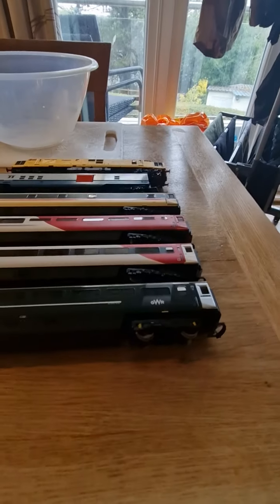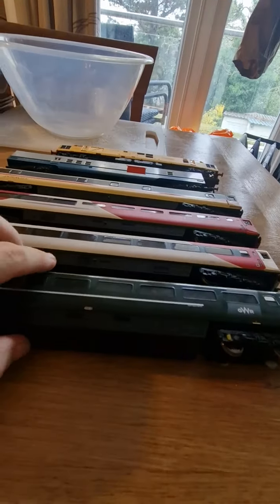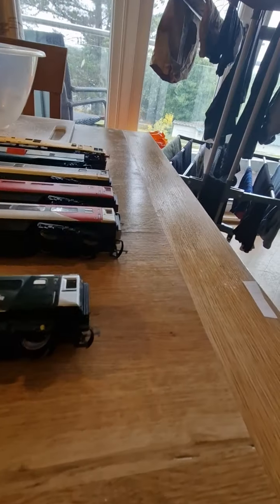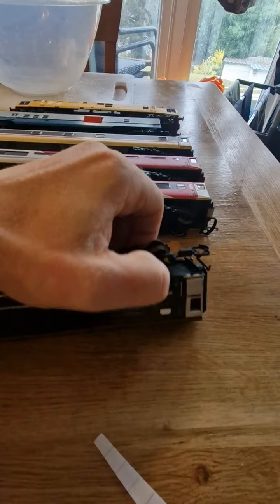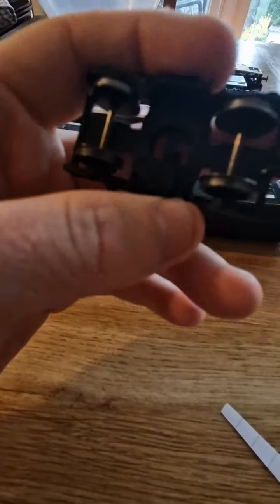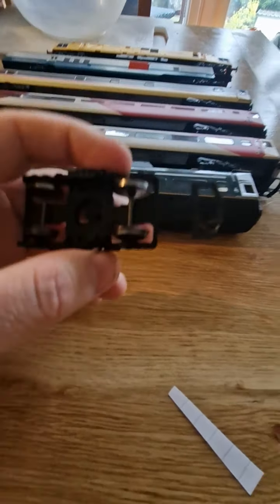Hi guys, it's me Railway Trainspotter447, and today I want to discuss the black stuff you see on your tracks when you're riding your Hornby trains around. I'm going to take the bogeys off so you can see it. So the stuff I'm all about guys is on the track — you're running these around, the train goes past, you stop it, and you see some black marks on it.